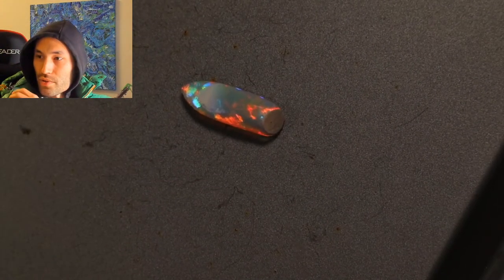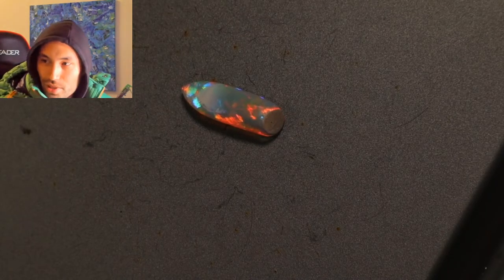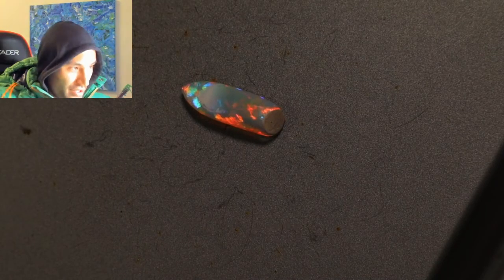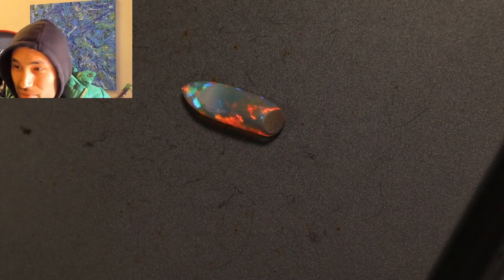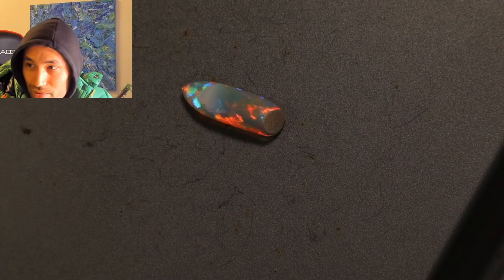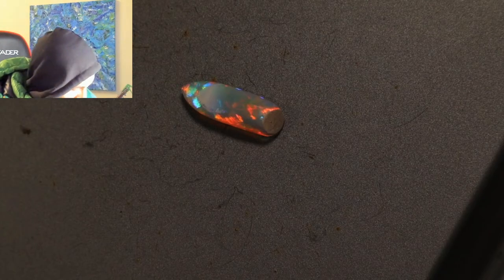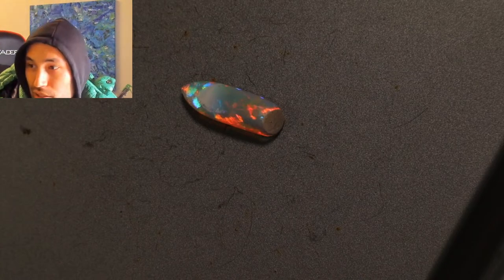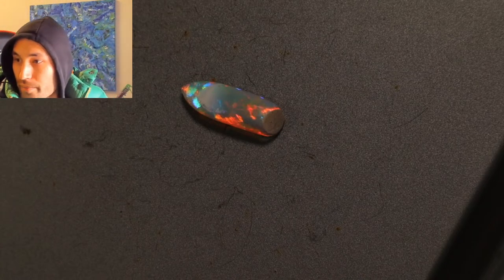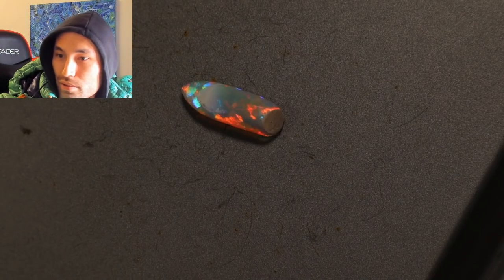Cameras are bad at capturing opal color correctly — actually I'm starting to warm to them a lot. The most important thing for capturing opal is the light. A terrible camera can still capture an opal pretty well if you give it the right light. The right light is just kind of hard to nail.